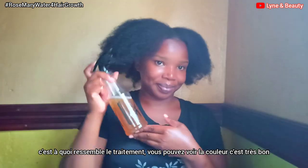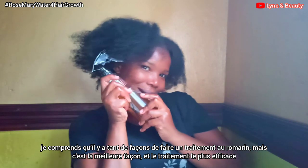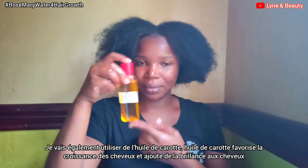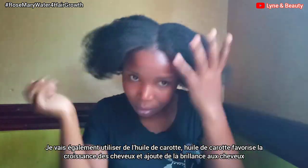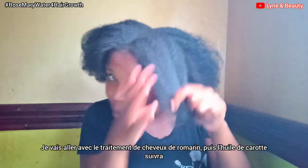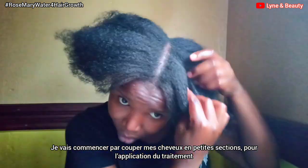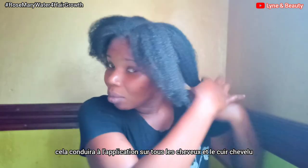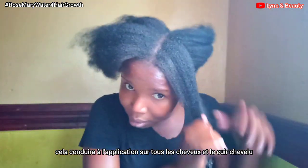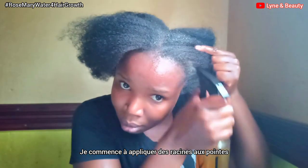If you didn't see the treatment, this is how it looks — the color is so amazing. I understand there are various ways you can make rosemary treatment or rosemary water, but I believe this is the most amazing method. I'm also going to use carrot oil, which promotes hair growth and adds shine. I'm starting by sectioning my hair into smaller sections so that all my hair gets the treatment at the scalp.